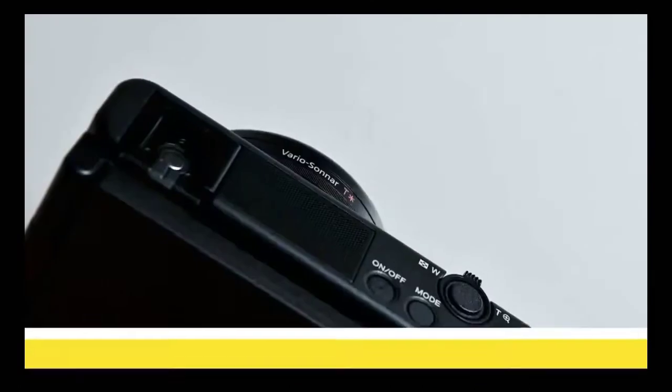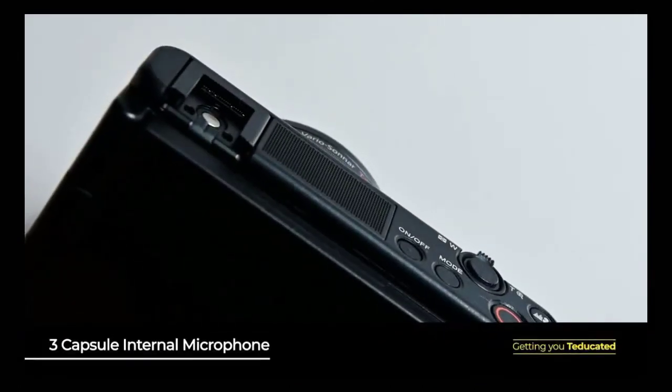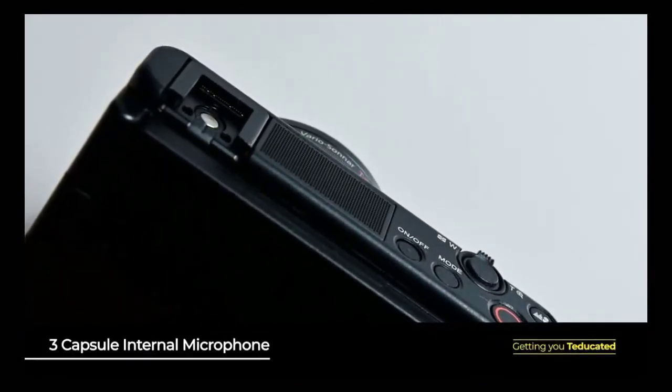It's often handy to use an external mic to capture the best possible audio for your video when you're out and about in all sorts of different scenarios and need a bit of flexibility. That being said, the built-in three-capsule microphone of this camera does a great job in most circumstances.